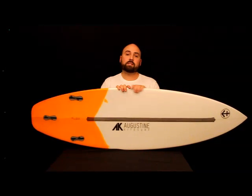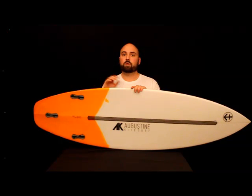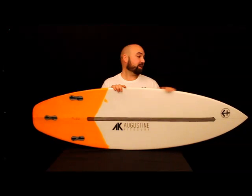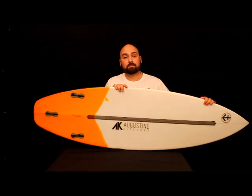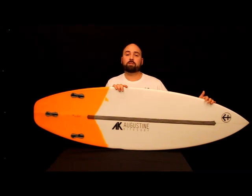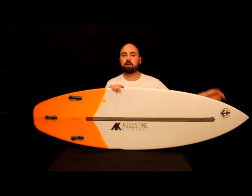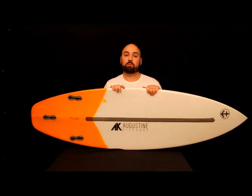Moving up to the width of the board, it's 19 inches wide — pretty common width for a lot of boards. Moving up towards the nose, it's really just a pointed nose. There's nothing too crazy or progressive here. We're not seeing a big chop, we're not seeing a pickle fork, we're not seeing anything that you haven't seen before.